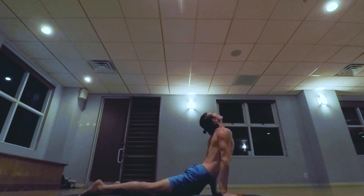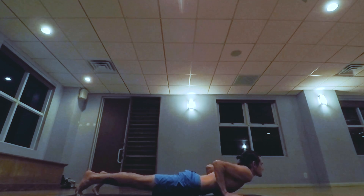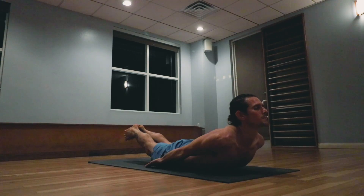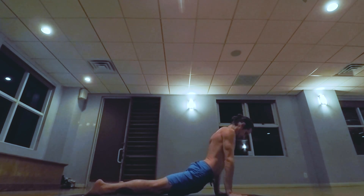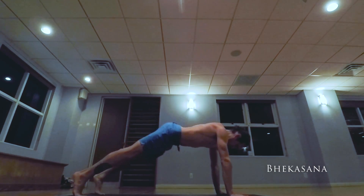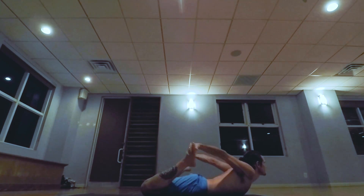Jumping back, lowering down. Inhale heart pulls forward and up, exhale hips back and up. Shalambhasana — exhale lowering down to the low push-up. Inhale one, two, three, four, five. B position — changing the hands. One, two, three, four, five. Inhale rising up, exhale taking the hips back and up. Bekasana — again lowering down, Chaturari position, taking Bekasana both knees bend. One, two, three, four, five. Releasing down.